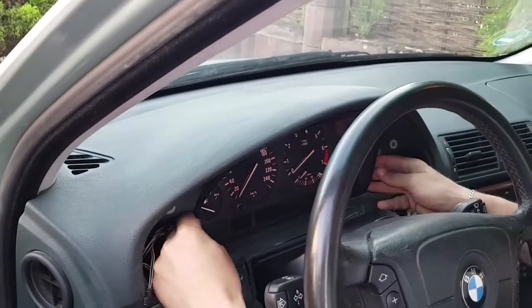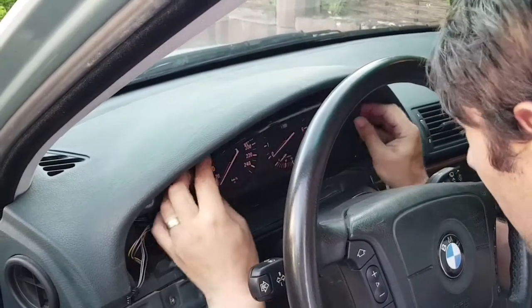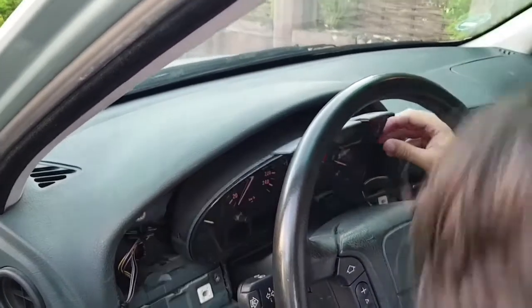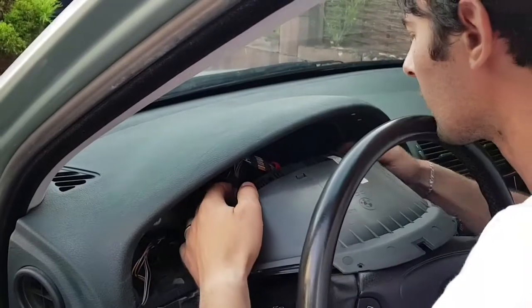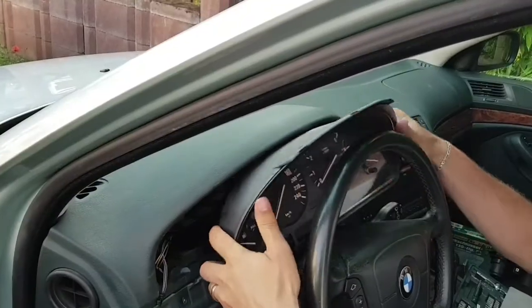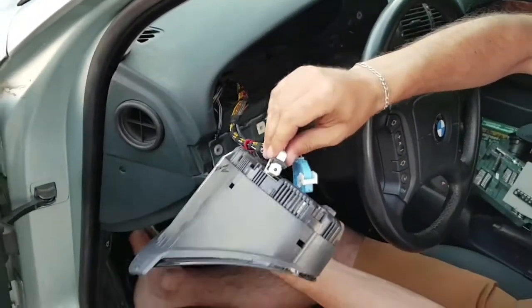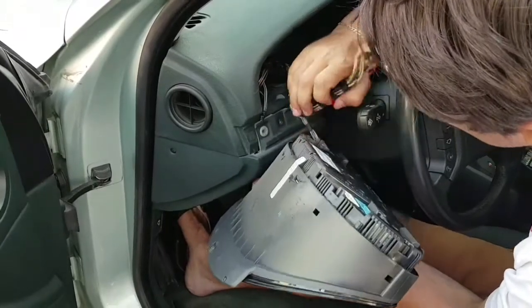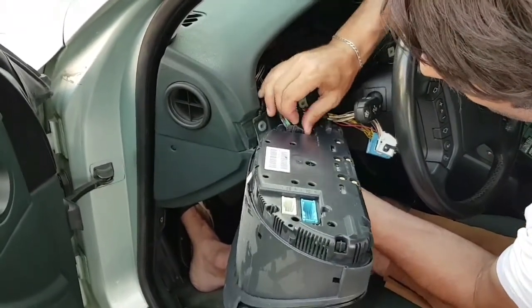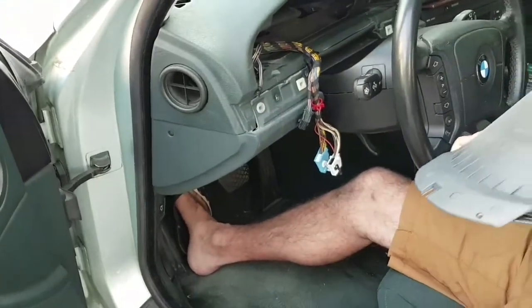I can take the cluster out now. Very importantly, you have to pull from the upper side first — see how easy it comes out. If you have steering wheel height and depth settings, you can leave that open and move the steering wheel to give yourself more room. There are three connectors behind it. You can just pull the red plastic tab, and I'll show you how to remove the last connection — and it's out.